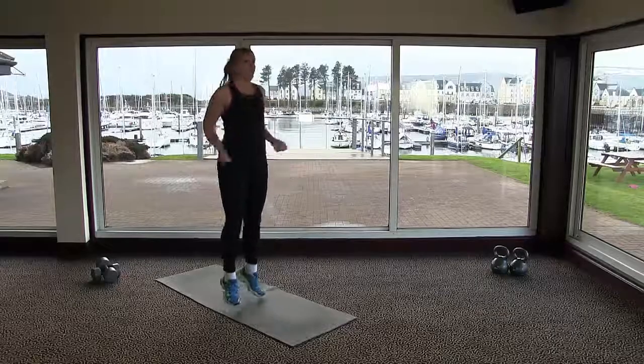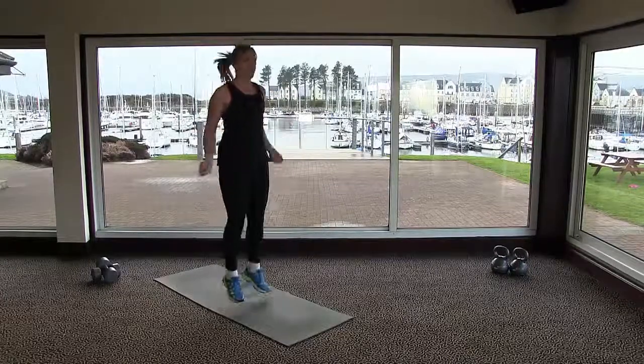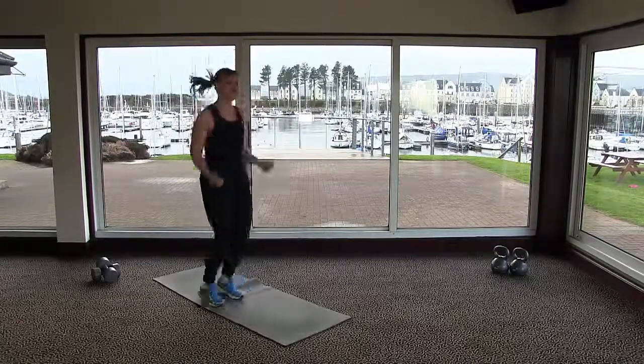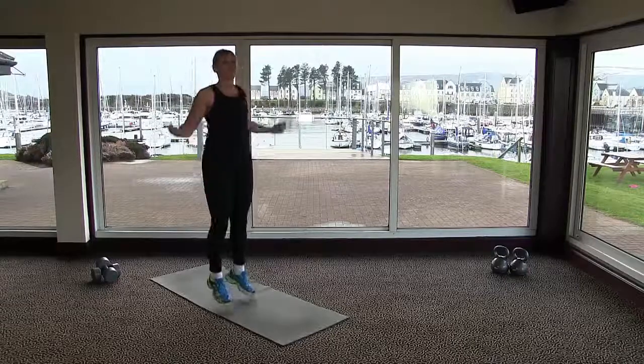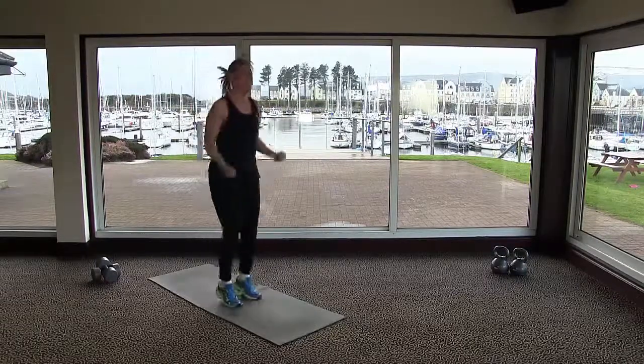We are going to do an amazing workout — it is skipping! Back to when we were younger, thinking that you were just a young girl again. What we're doing is bouncing up and down on the spot, always making sure that our knees are bent and that we're landing in a toe-heel action.